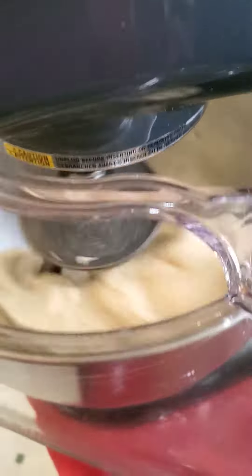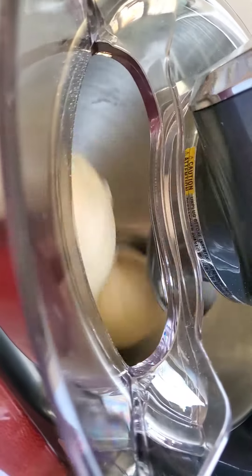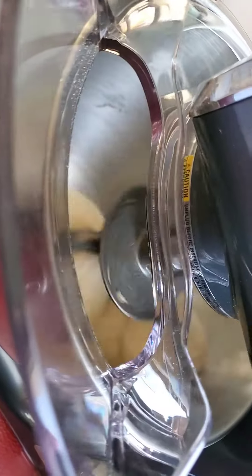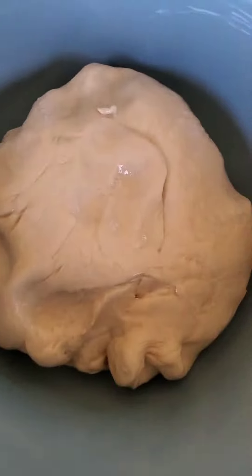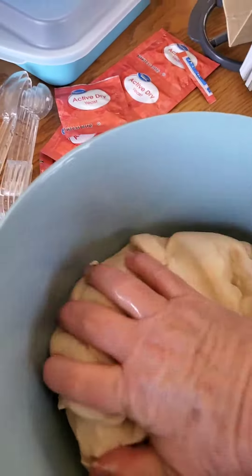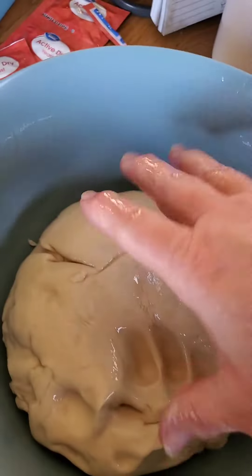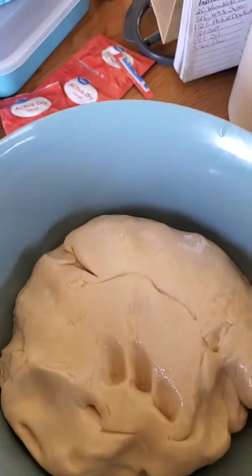Look at how nice that looks in there. It is bouncing a little bit — the dough might be a little stiffer than it should be, but it'll be good. Look at that beautiful dough. It's perfect. And we are going to cover it up with a damp towel and let it raise.